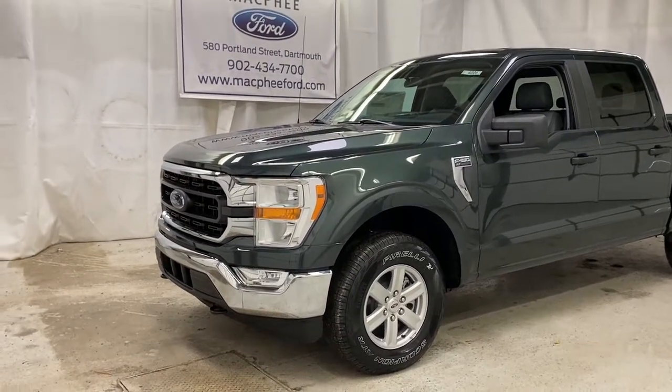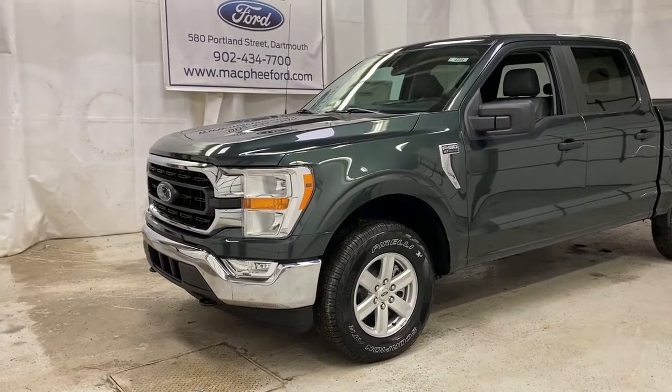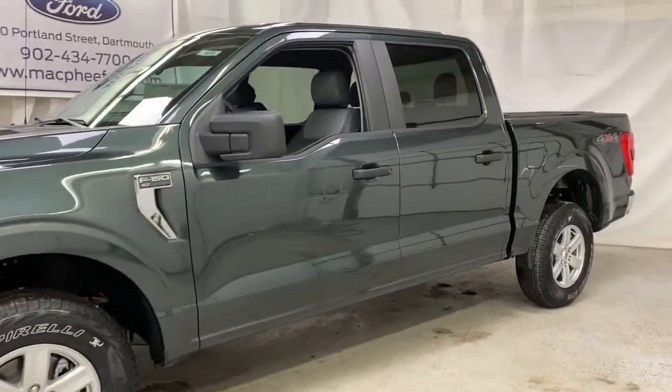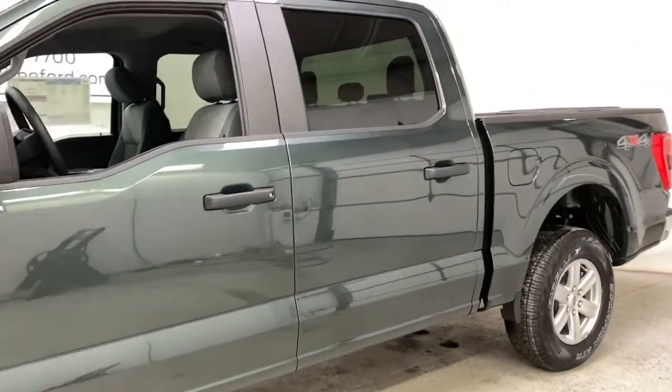Welcome back to McPhee Ford. Today we're taking a look at this brand new 2021 Ford F-150 XLT. This all-new F-150 is painted in a brand new color called Guard — it almost resembles a dark green color. Looks really good.